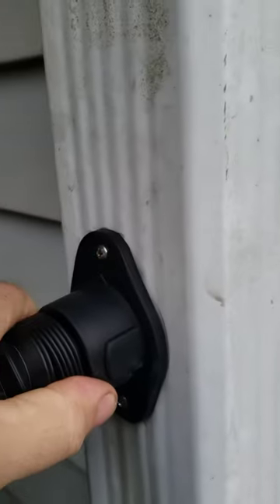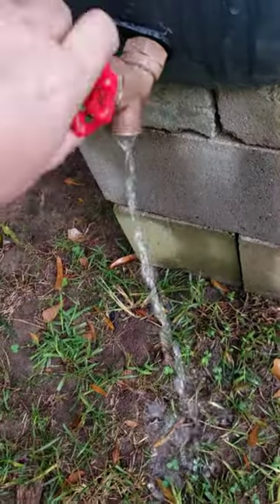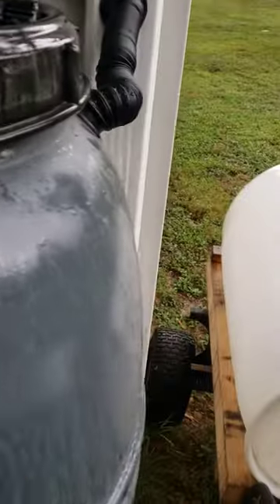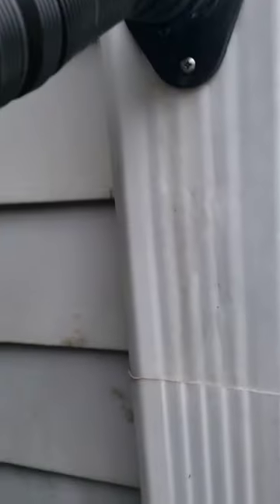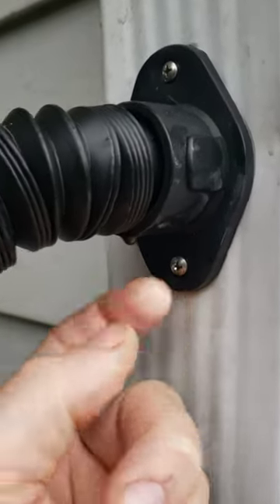Maybe my gutter is not the right size. It might be too big. But so far not really impressed with this kit at all. I do see a little water coming out here too, or it should be going in. Nothing really coming in there much.